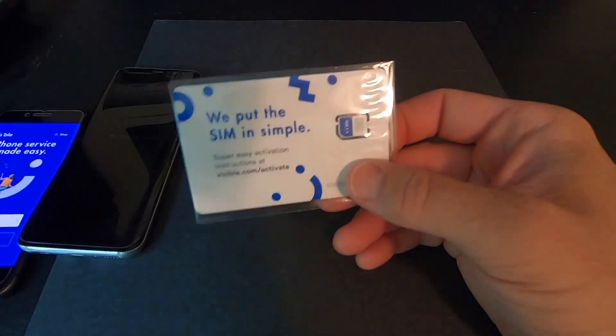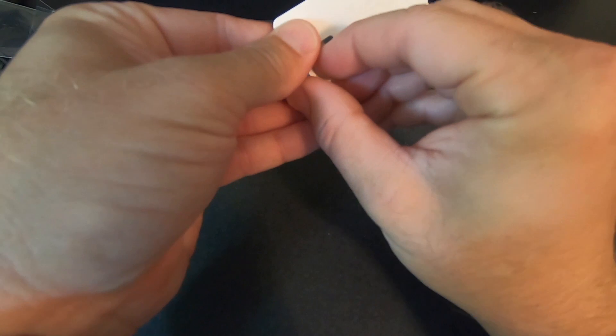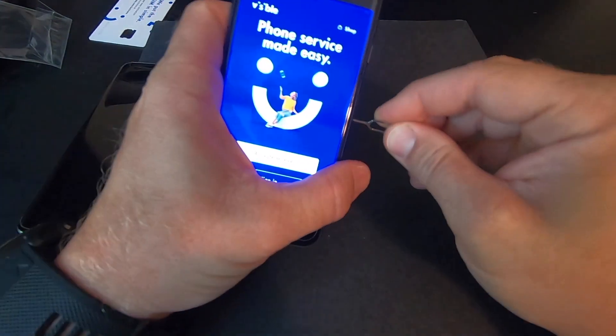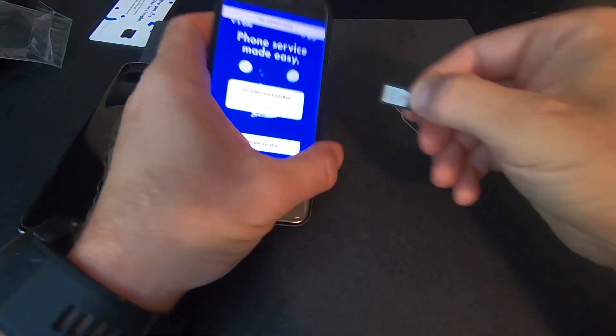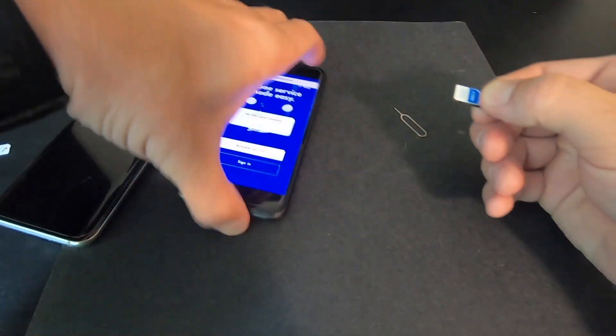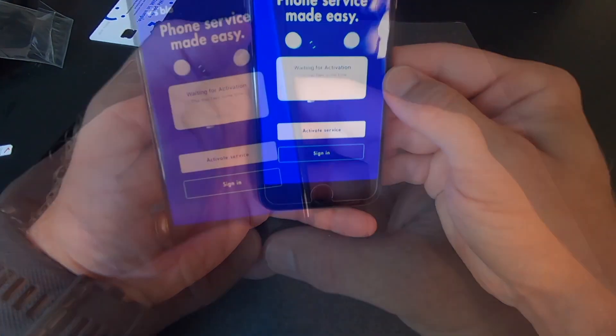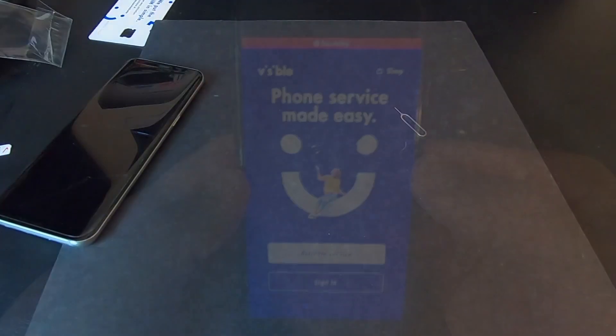This is a relatively new service. Even though it runs on the Verizon network, it has very different APN settings to run on its network. So I'm going to run through how to activate. We get our FedEx overnight delivery — this is what you get in the package: a nano SIM and a SIM removal key. Let's go ahead and take the key off, get our SIM card out. I'm going to show you how it's supposed to activate, so we'll take our SIM card out of our iPhone and insert our Visible SIM.